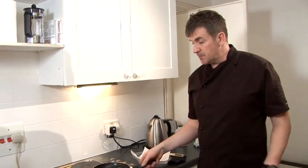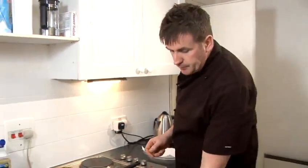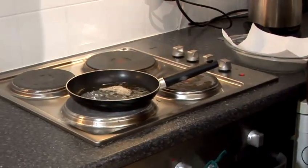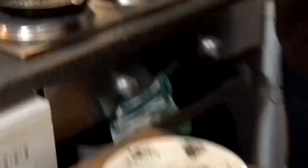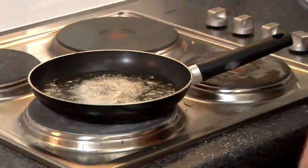I've got my oil to temperature — not too hot, don't want it burning. Always place your prawn away from you. Just ticking over there quite nicely. Always away from you — don't want to splash yourself. These will literally just take under a minute.